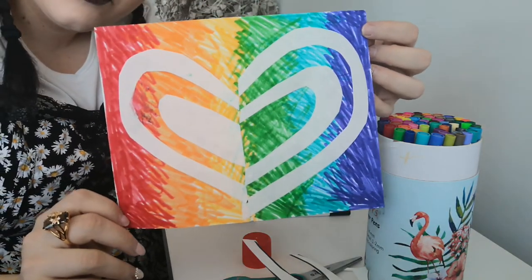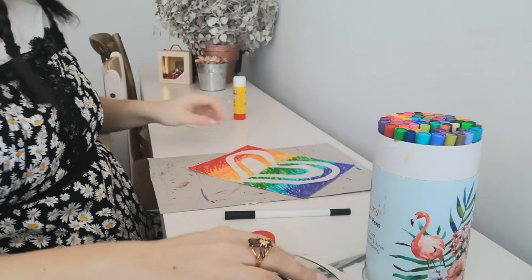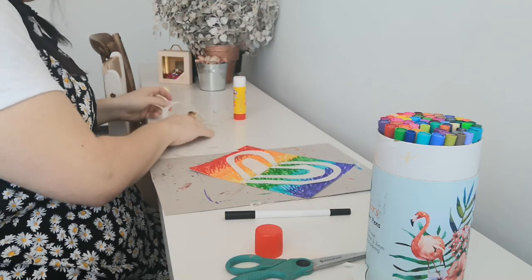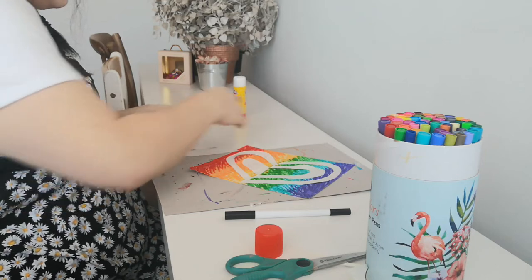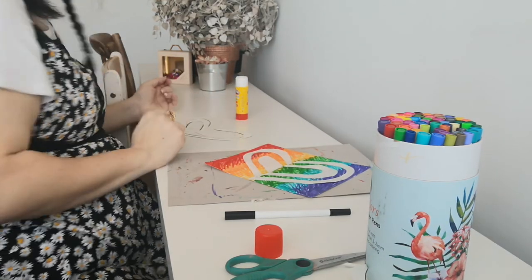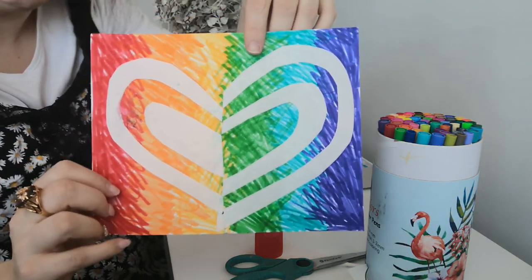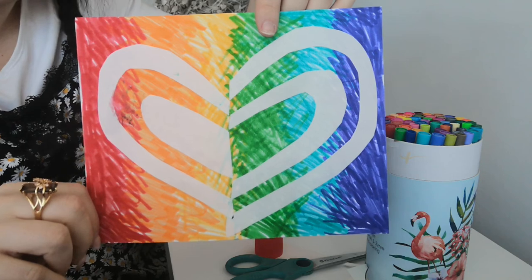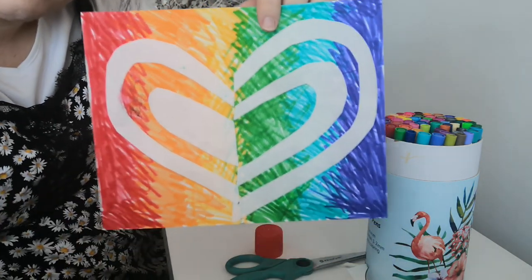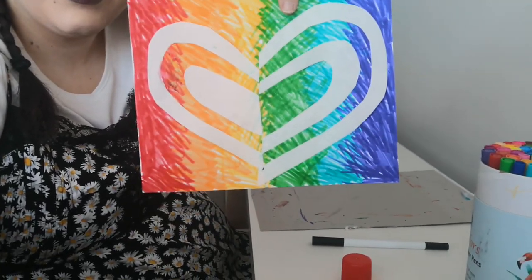And there you have it — there's your finished shape art. I think that looks really cool. When you're done, you even have all the extra halves left over, so you could do another background and make another shape with the extra pieces. I hope you enjoyed that lesson. Please share your art with me — I'll link my email or Instagram in the description. I hope everyone has a really good day. Bye bye.